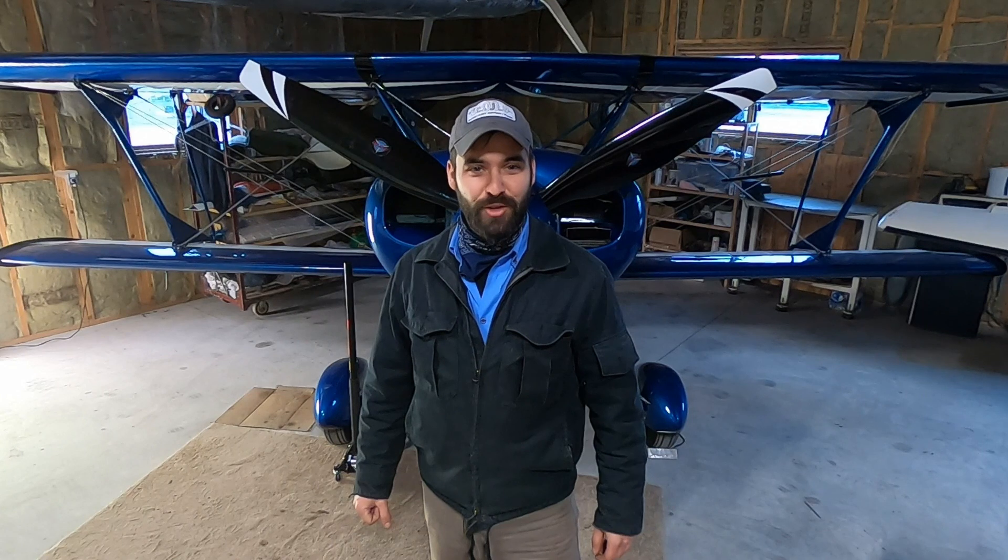Hi, welcome to the hangar and Happy New Year! I thought I'd start our new year off by diving right into some maintenance — we're going to look at wheels and brakes today. This is a very important aircraft system but one that often gets neglected and overlooked. There are a number of publications that can help us out with the jobs and maintenance around landing gear, specifically the wheels and brakes, and I'll put the links in the description below.